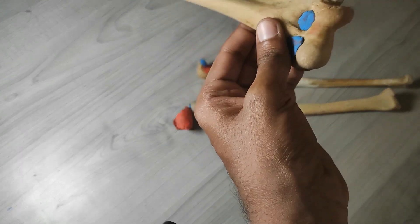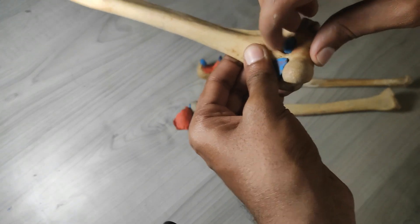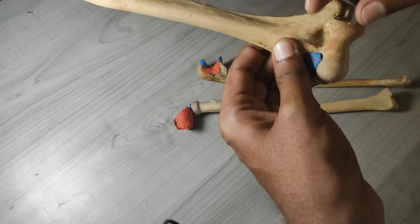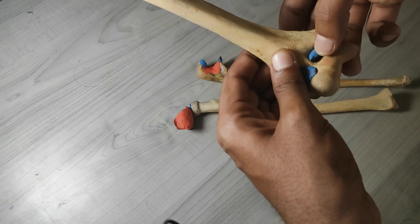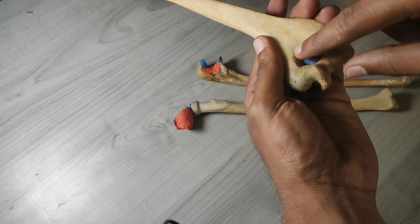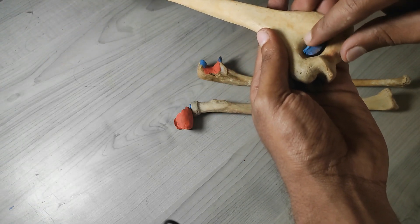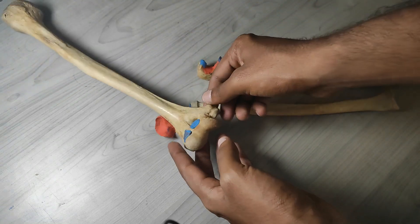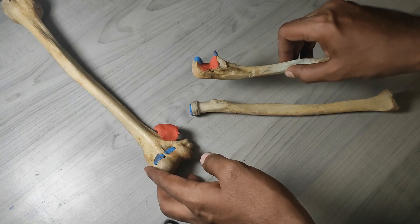There is another fossa here — like a hole — that is your coronoid fossa, where the coronoid process will come. And if you turn posteriorly, there is another fossa where the olecranon process will come — that is the olecranon fossa. That is your humerus.